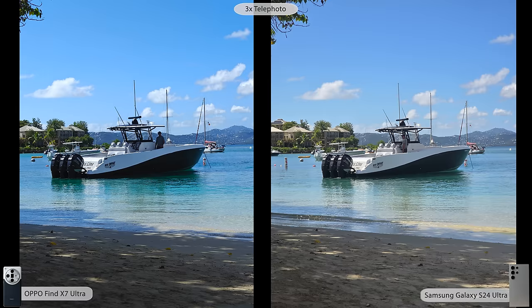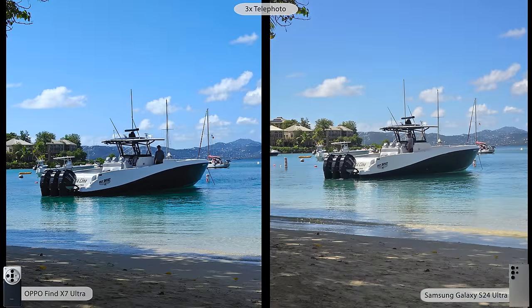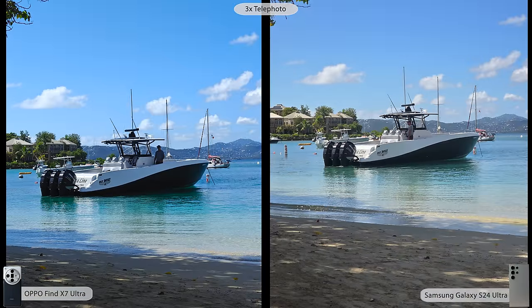Here's a really interesting photo. Looking at the man on the boat: on the Oppo he's a little darker, which is more natural — it looks more like a DSLR where the man in shadow is not as visible. Samsung flattens everything and makes the man a lot brighter, so if he's the subject you may prefer the Samsung. But looking at the trees and villas in the background, there's more contrast with the Oppo and a darker green, while Samsung has a warmer tone. The water is more turquoise on the Oppo and warmer on the Samsung — ultimately a preference.